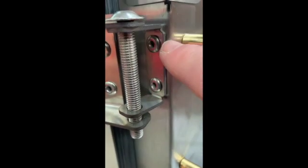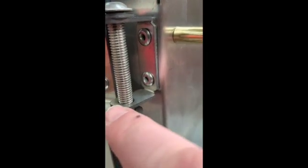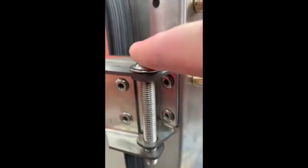Once the door seal's fitted — which is just literally a case of popping it on — we then come to the door itself. We've got two hinges that simply pop rivet onto the body. Pop rivet the small piece of the hinge and pop rivet that section onto the door.